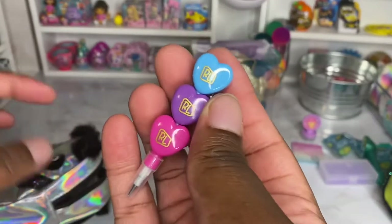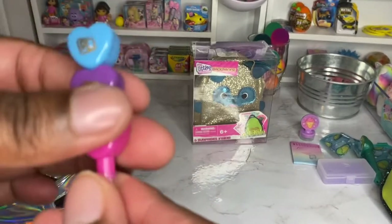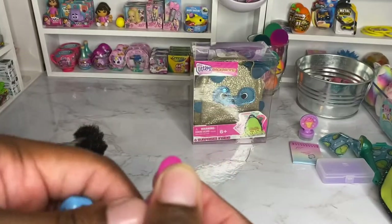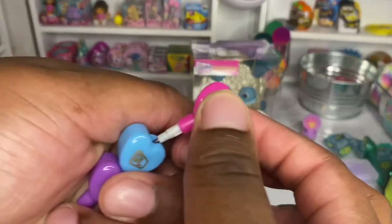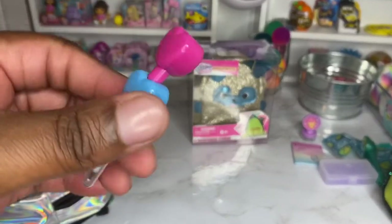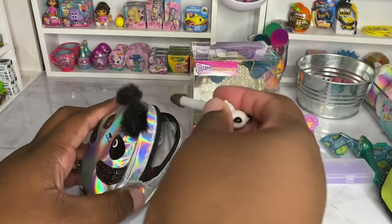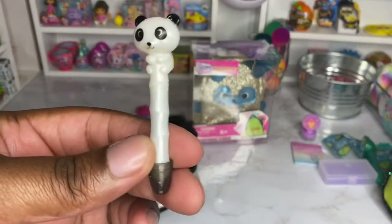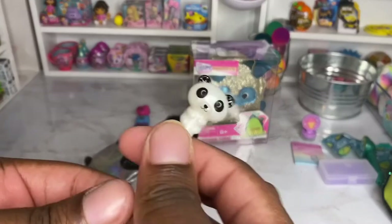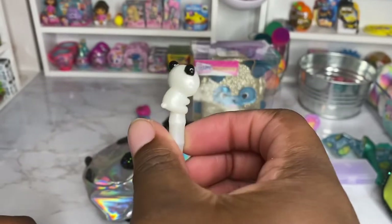We have the stackable pen. You can write with it and then take it off and write with that side — if you want to put the purple one on top, that's what you can do. I used to love these pens when I went to school, so I'm super glad we got one. Next we got another pen — it is a panda pen, it is so cute. Look at the panda on top. It's another pen you can write with. Super adorable.